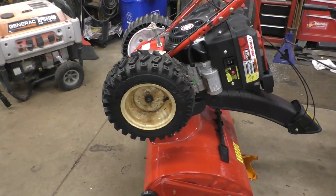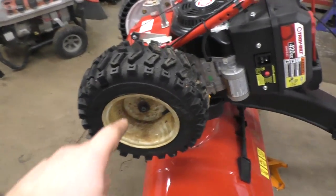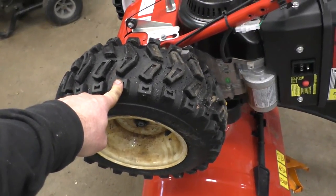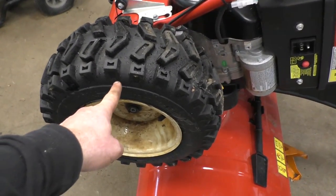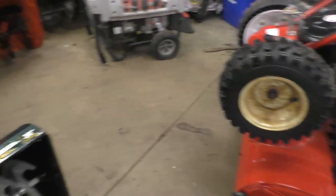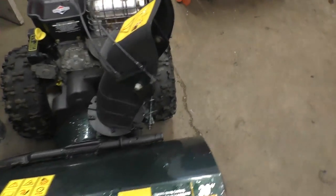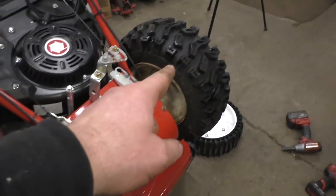Your best bet is to go to your local small engine shop and ask them if they have some of these older wheels in their collection. If you can find a set of good used wheels like this, you're going to pay a fraction of the price compared to buying the tire and rim brand new. When I scrap a machine — like this one here will be scrapped — I save all those wheels because I know at some point a customer will come in wanting to convert to rubber ones.